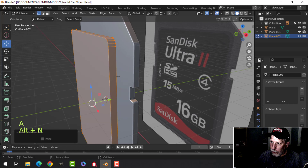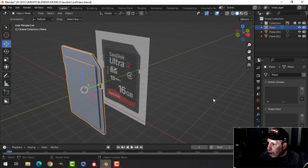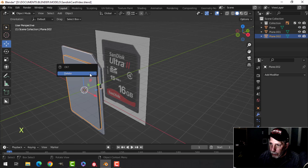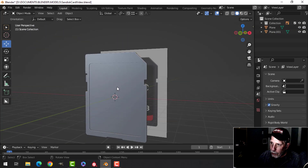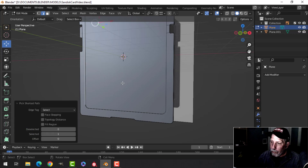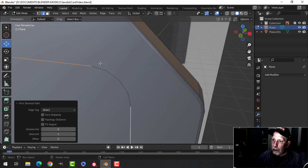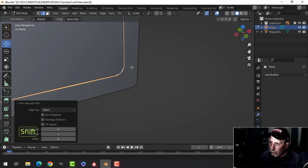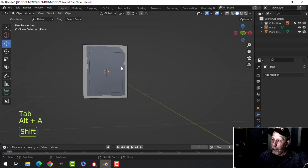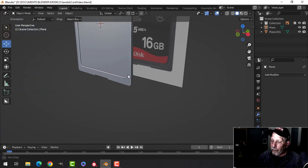The polys are flipped so Alt+N Recalculate Outside. Pull that in until it's embedded into the card. Select the main body, add a Boolean with Difference, select this, and apply. We can get rid of that — we now have an inset, it's a little hard to see. So let's bevel that edge: come in, select a bit here, press Ctrl to walk down, over, up and up — so we should have just the outside. Ctrl+B, pull, roll — three is probably sufficient. Now I can see that quite a bit better.